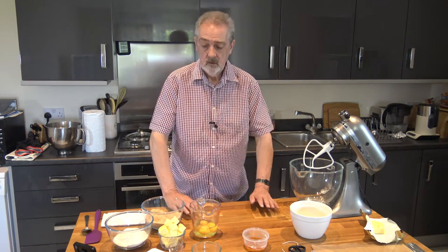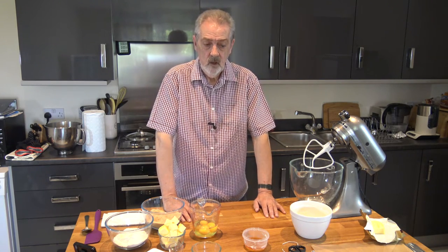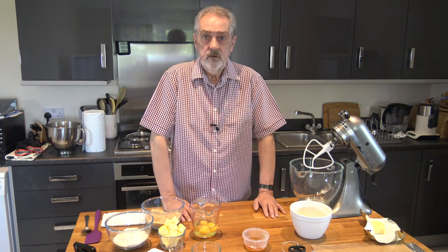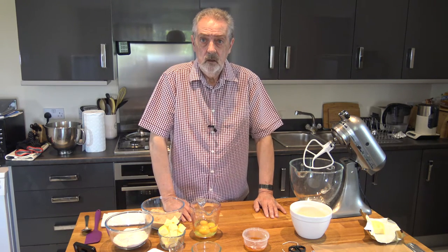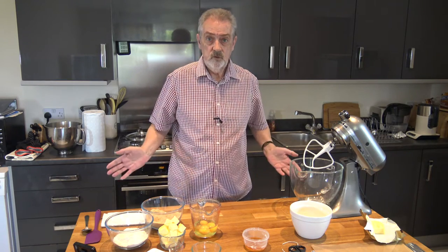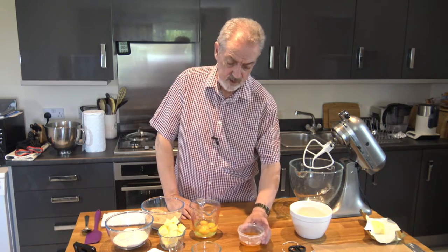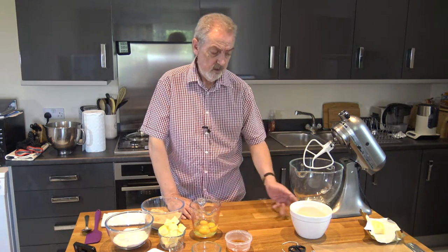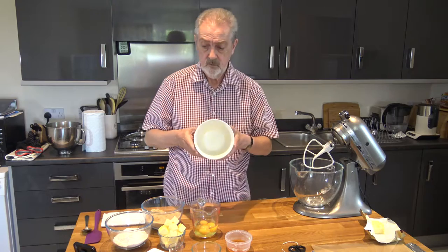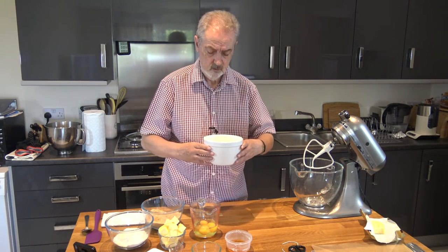Well hello everybody. Today I'm going to be doing a slight departure from baking on Jeff's baking blog in that I'm going to be making a steamed treacle sponge. When we say treacle sponge in the UK we actually usually mean golden syrup, so I have golden syrup and it's a sponge that's going to go into a bowl like this and be steamed on top of the cooker.